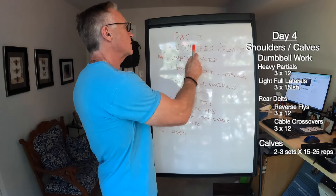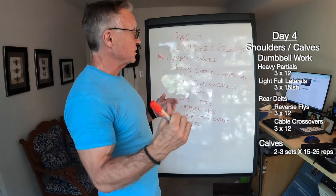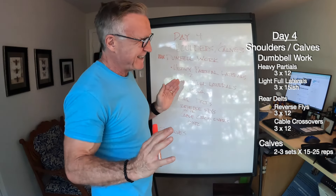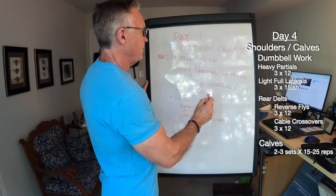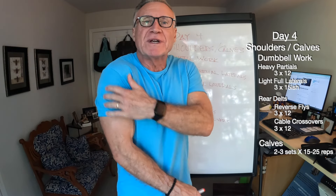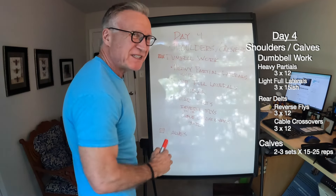Day four: shoulders and calves. I do have a dedicated shoulder day — some folks poo-poo it, but I like it. It's been in my five-day program for a while and seems to work, so I'm going to stick with it. This is a lighter day — I like to call it a very active rest day. Not a lot of heavy compound overhead presses; I tend towards dumbbell work on shoulder day. I've been starting with three sets of heavy partial laterals — getting the weight about 50% up, not all the way to full perpendicular — for about 12 reps.